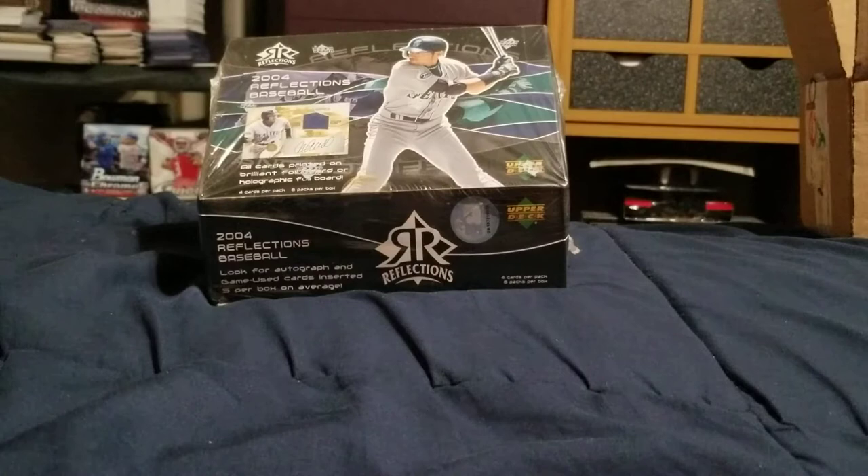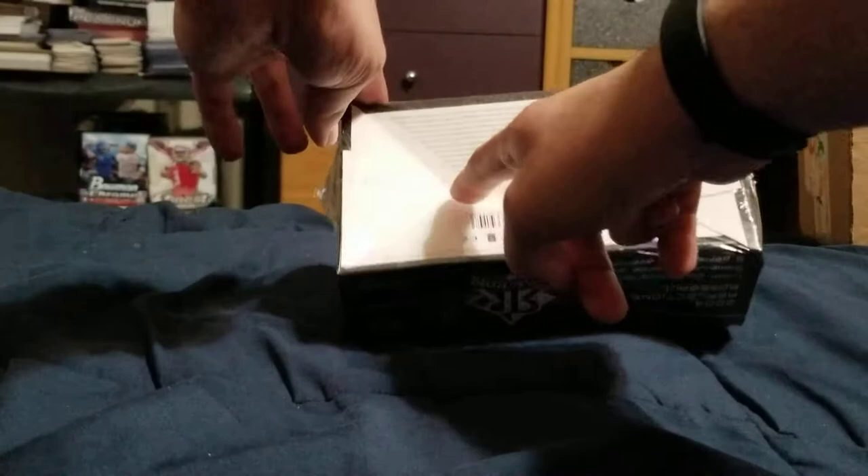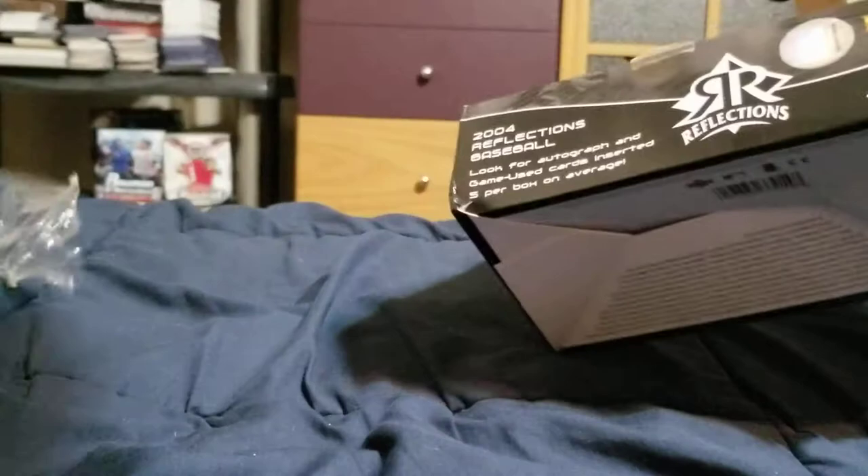What's going on everybody? Decided to get another old-school box of baseball cards. This time decided to go with 2004 Reflections Baseball, bought this off eBay. Oddly shaped box and there's a little bit of a puncture at the bottom, but it is sealed. Don't need any scissors here — pretty easy to open without scissors. There we go, let's see.